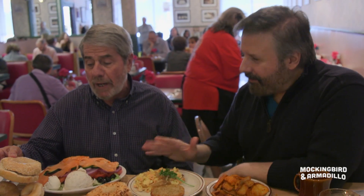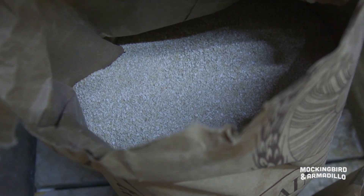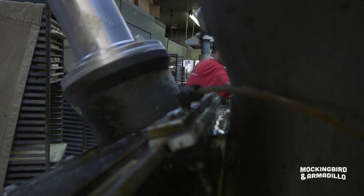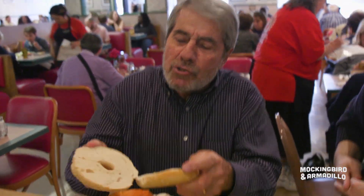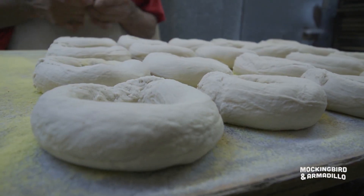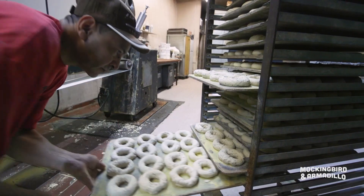These are real New York bagels. What makes a New York bagel a New York bagel? I would say the ingredients and the process. Good texture, crunchy on the outside, chewy on the inside, made in-house in a mom-and-pop place that's been here for over 43 years. A bagel is comfort food. It's a panacea.